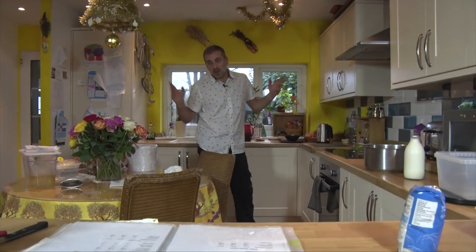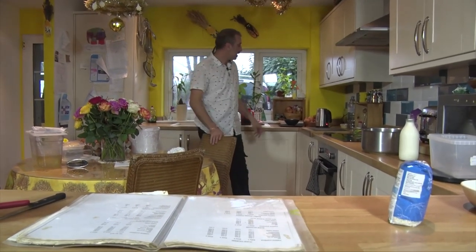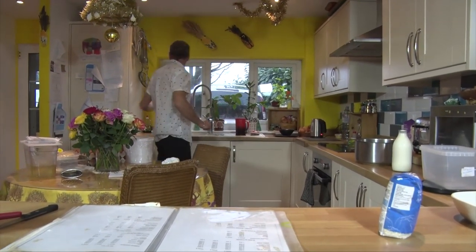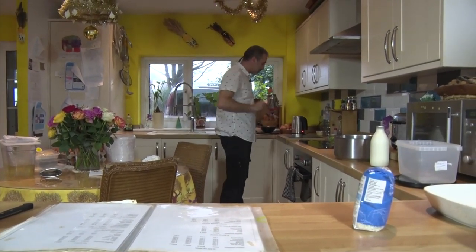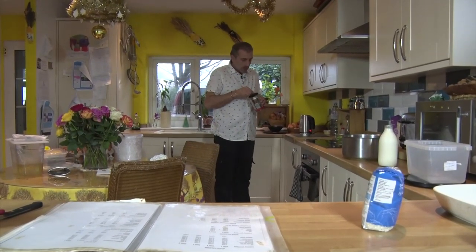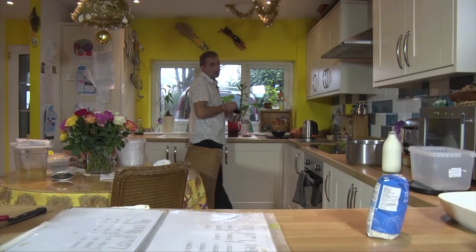Hey everyone, so today we are at my house. I took some ingredients with me and I'm just going to make a coffee quickly — that's for me and John. And today we're going to make a rice pudding. It seems to be simple, but I love to share my recipe with you.